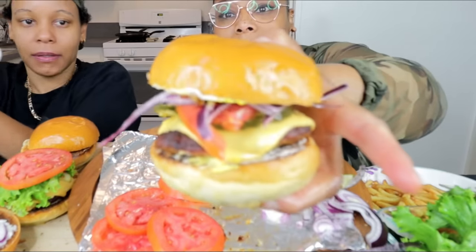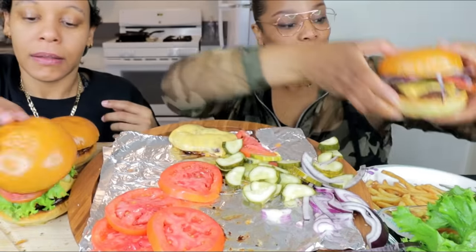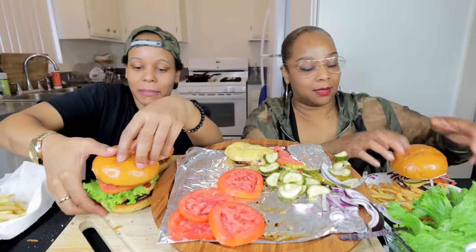This is about to be bomb. Oh, that looks really good. Oh my goodness. Mine look about the same. I got to do... yes.